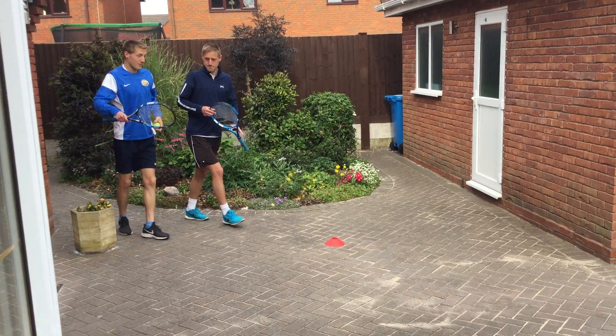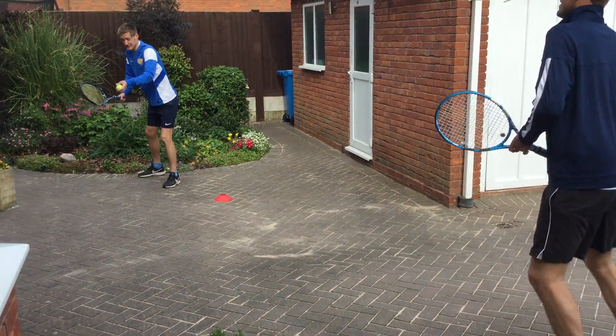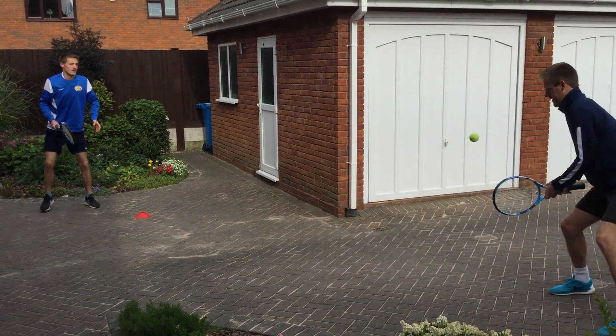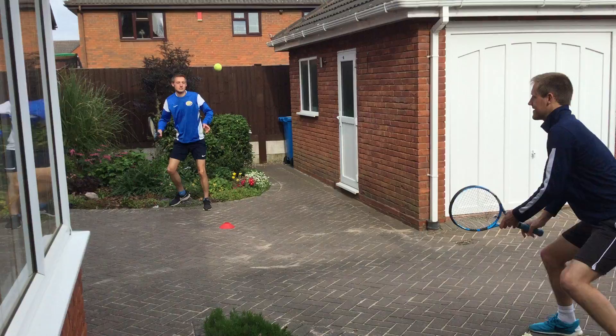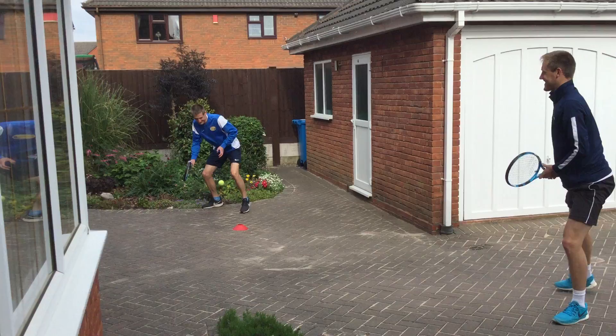Another challenge we can do — we've both got a racket, we're going to work together. We've got the frame, then we have to hit each time. So ready — frame, then hit. It really makes us watch the ball carefully each time, we've got to get it in the vision each time.